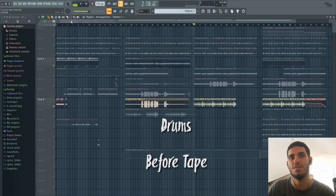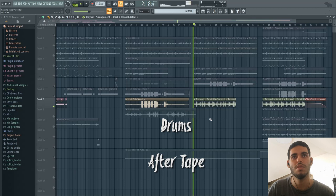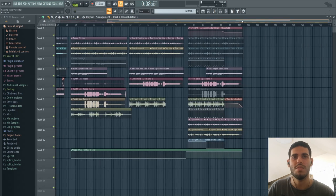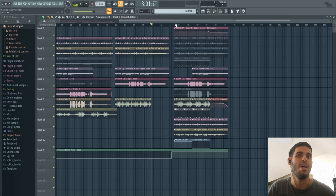And now for our drums — the originals sound like this. And then after some post-processing, mainly adding reverb to the guitars and some compression to the drums and stuff, we get something like this.